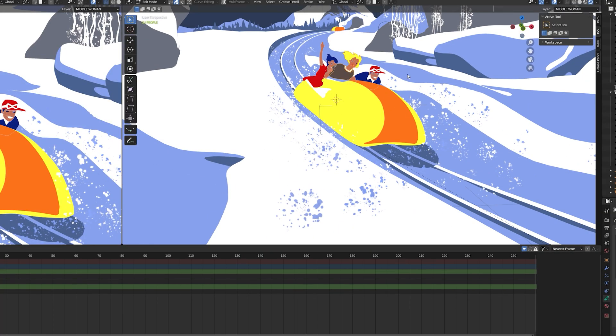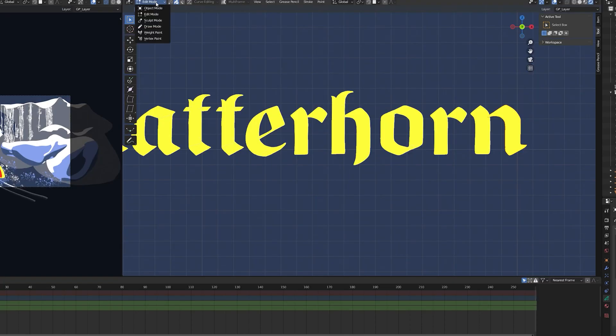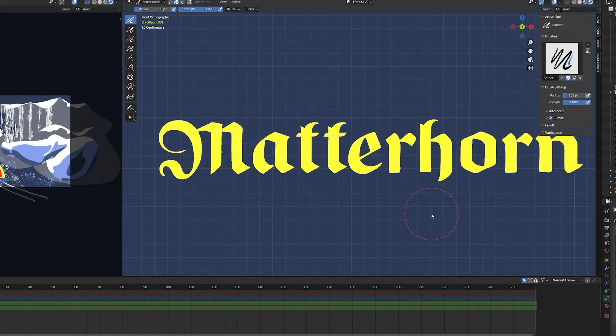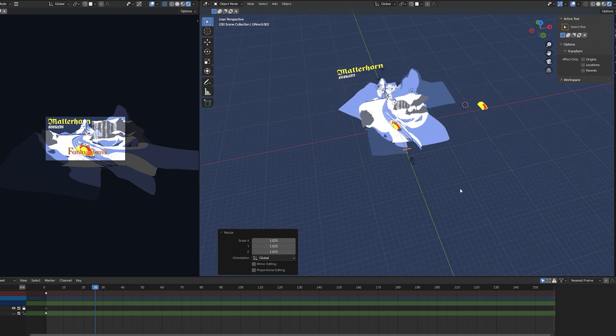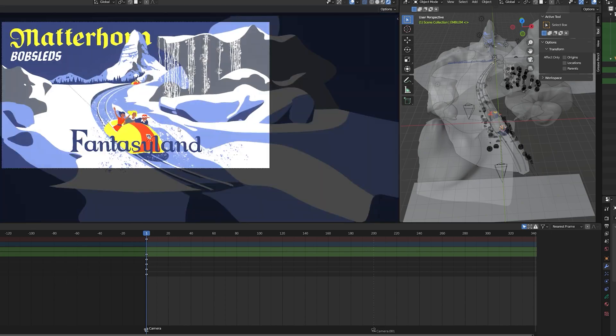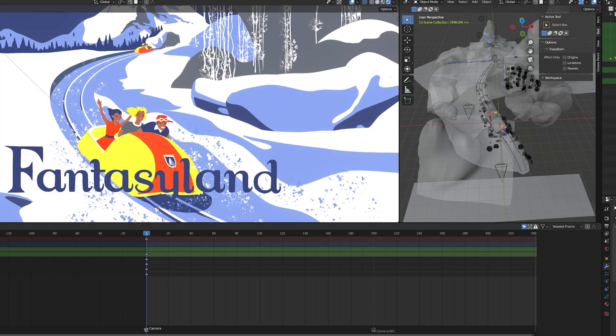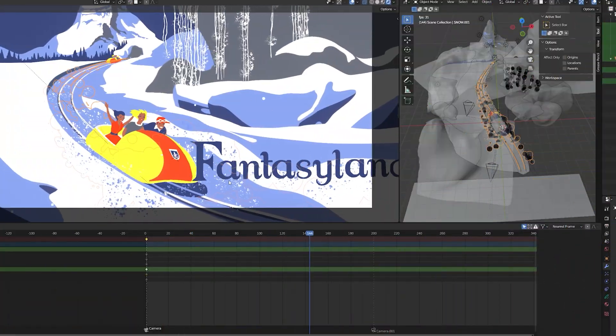I also used grease pencil to create illustrated details such as the excited riders, and the Matterhorn and Fantasyland fonts. I used fill materials to get really precise with it. Lastly, I animated some of the elements, added falling snow, and added additional effects to the scene.